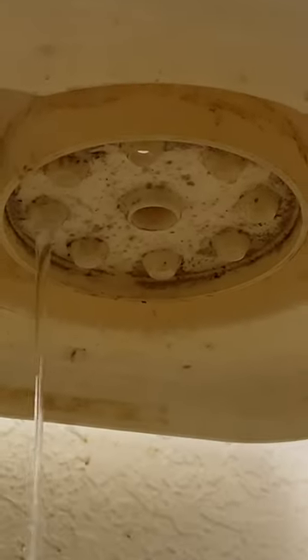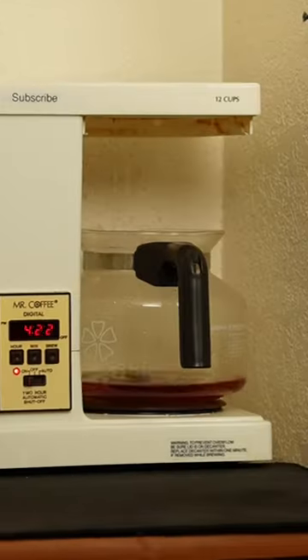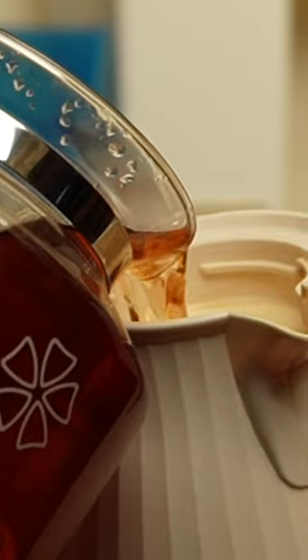The sound of dripping water. Wet tea bags. See? It brews. Yeah, that's tea made in a coffee maker.